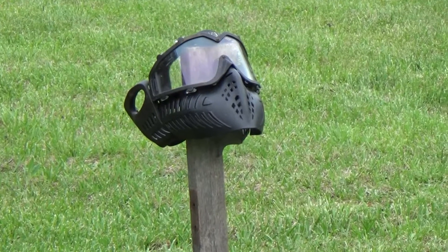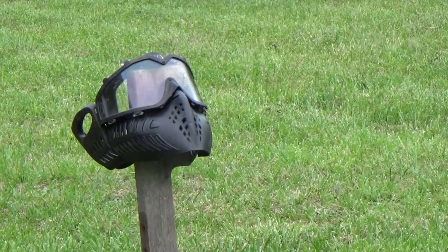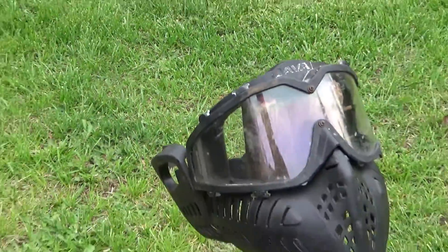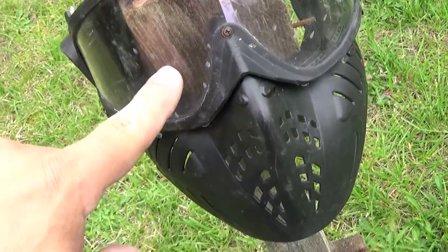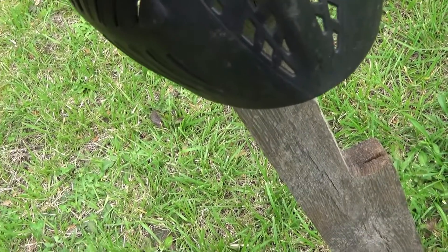Mask two at five yards. Oh, that one shot back pretty good.